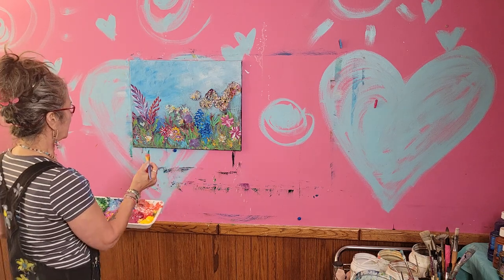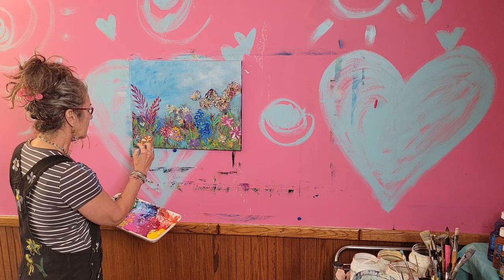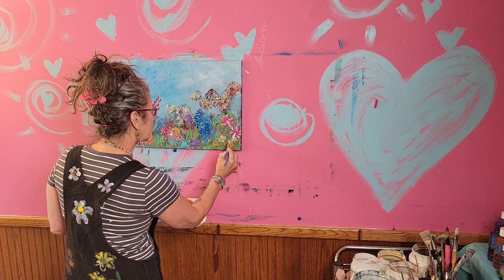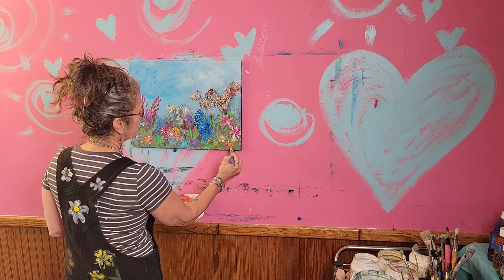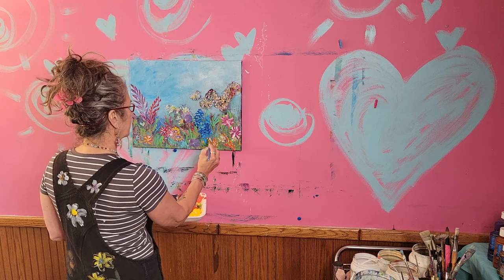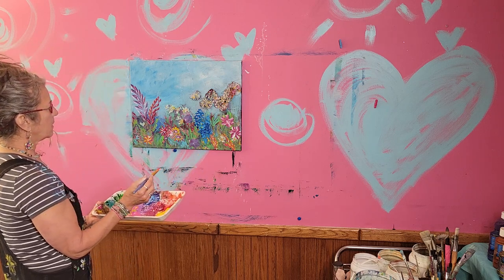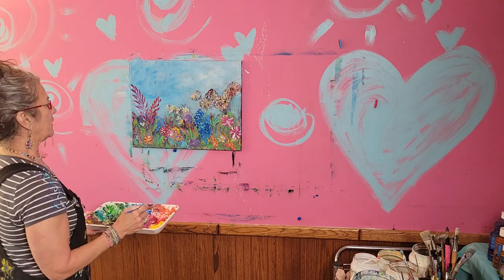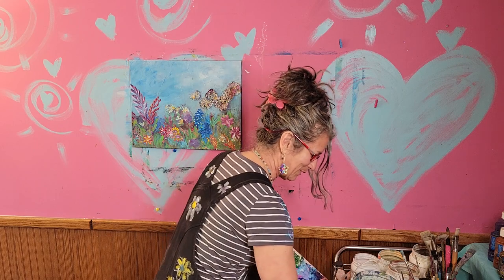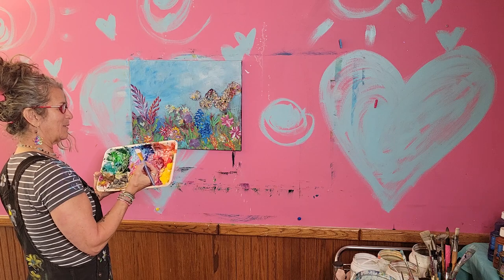I'm mixing in some purple over here, and I'm following some of what was already on here and just going with that. Something's gotta happen in there — I'm not sure what yet. There's gonna be something, but I'm saving that for last because it's gonna be super fun. I want to save the best for last — who does that?